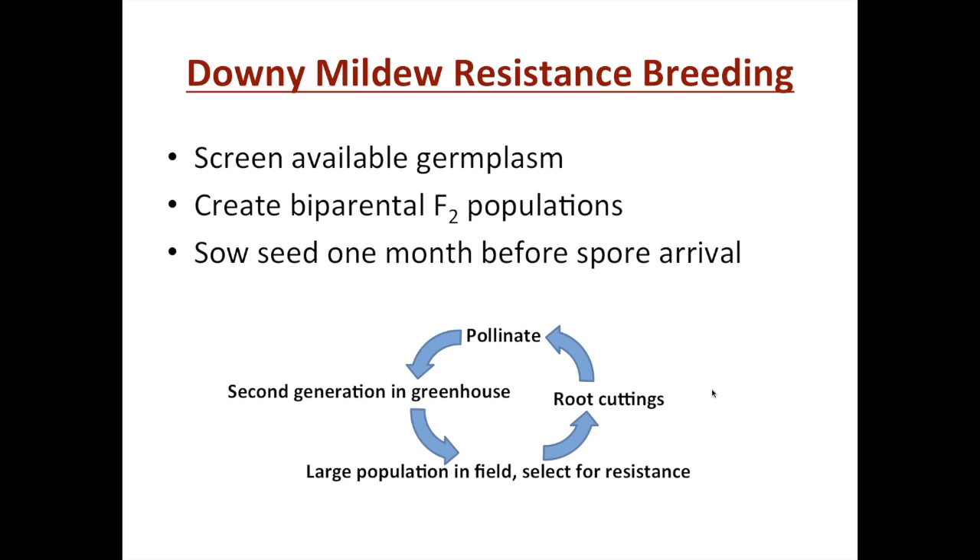The cycle that has worked well with cucumbers involves screening available germplasm, looking at lines previously reported as resistant, looking at different breeding lines that had been in the Cornell program for decades as sources of resistance, and also looking at varieties that growers had enterprisingly turned to for cultivars they could grow despite downy mildew pressure. We then create bi-parental F2 populations and sow the seed a month before the anticipated spore arrival. In New York, spores blow across from the Great Lakes region and up the coast from where they can overwinter in Florida, putting us at the intersection of quite a bit of downy mildew pressure.